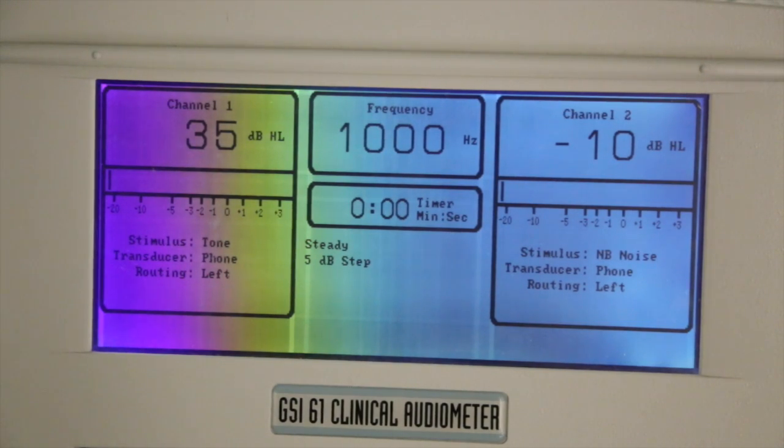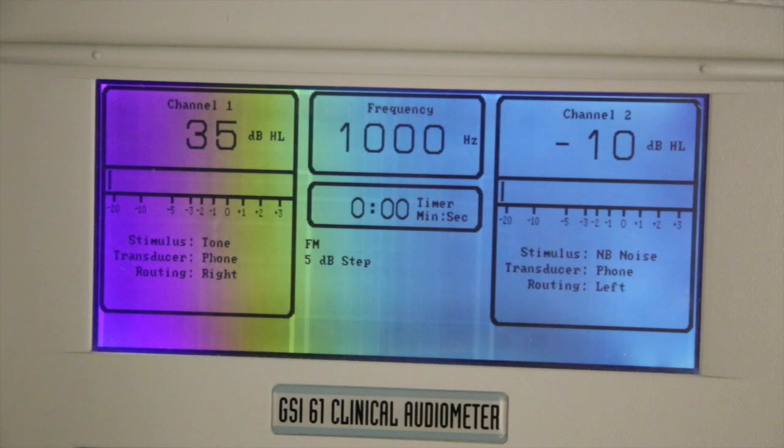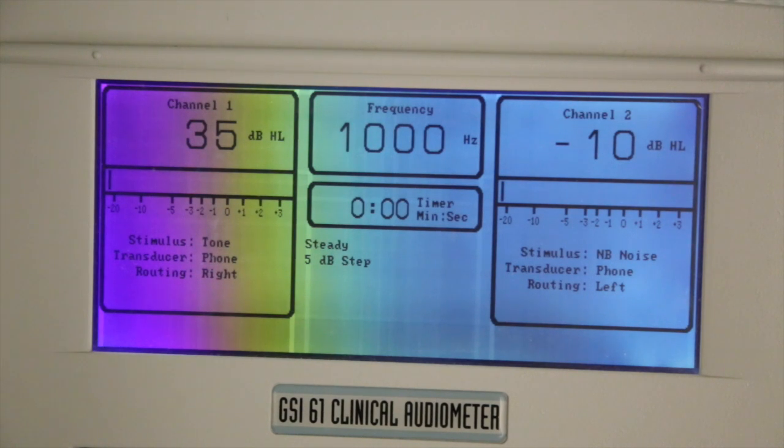When commencing a hearing screening, you would like to test the better ear or the right ear first. The test sound can either be a pure tone or a warble. The warble should be selected when testing children or clients with tinnitus. The length of presentation should be between 1 and 2 seconds. Start with a stimulus intensity of 30 decibels if hearing loss is not suspected, or 60 decibels if a hearing loss is suspected.